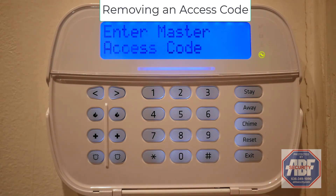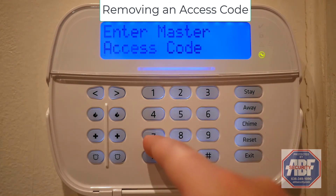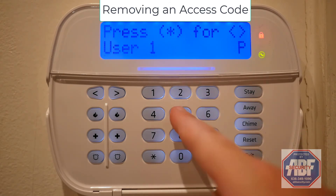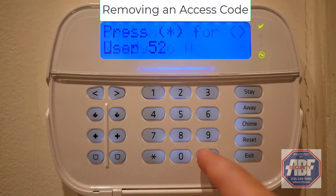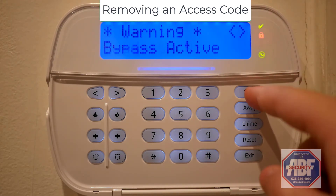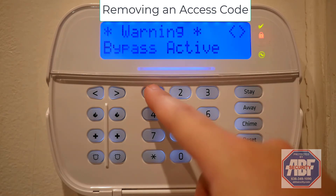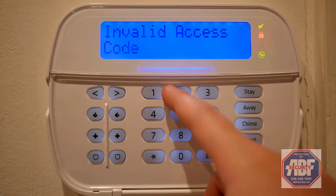To remove an access code, start again by pressing star 5, then entering your master code. Enter the two-digit user number of the access code you'd like to remove. Then press star twice, and that access code has now been removed. Press the pound key twice to exit, and as you can see, I'll arm and disarm the system — and when I try to use the access code I removed, it doesn't work.